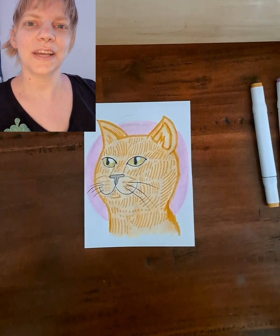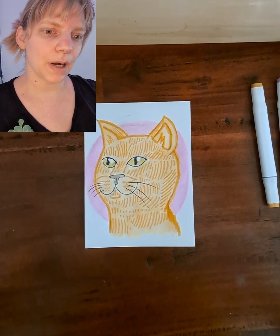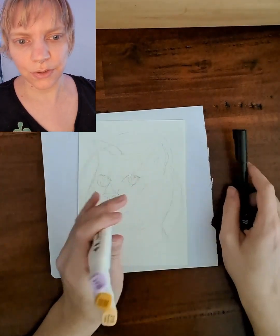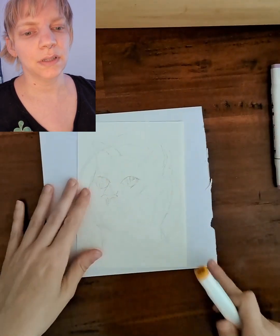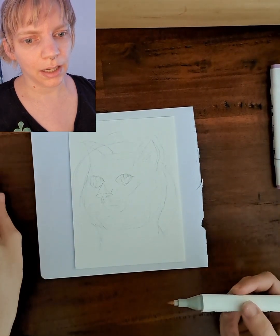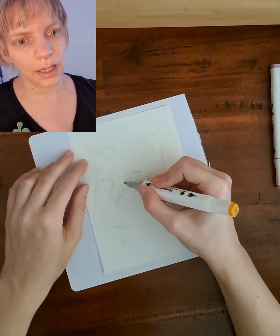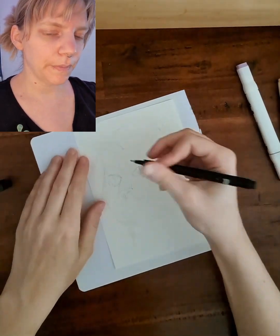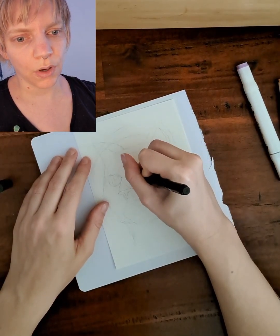Hello friends! Today we are going to draw this cat head. I'm using markers and fineliner, but you can also join with colored pencils or whatever you have laying around. I will teach you step by step, so it will be all okay. I have an orange color, a lighter orange color, and a light purple.